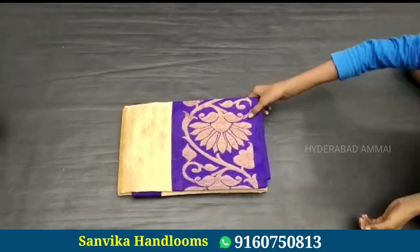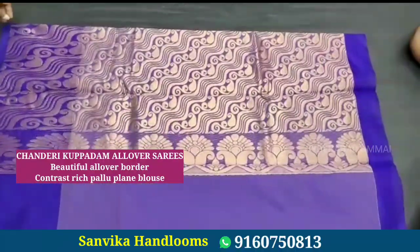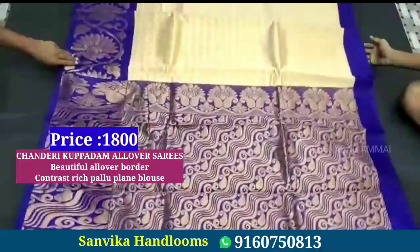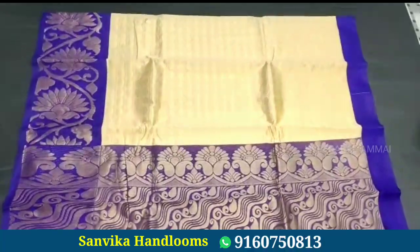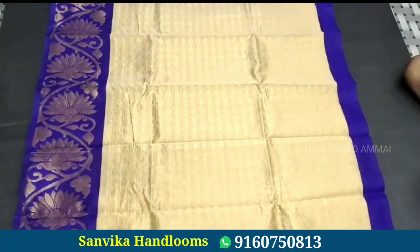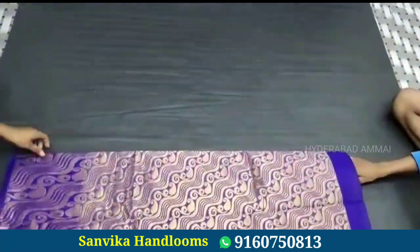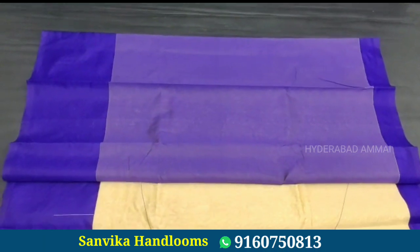Next, I'll show you this saree — it has a beautiful design and beautiful color combination. It is a plain saree with self-thread weaving. The color combination is very good and it is a beautiful dress. The price is 1800 rupees.